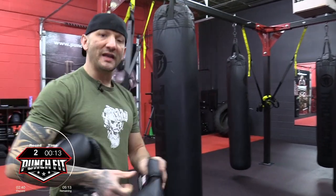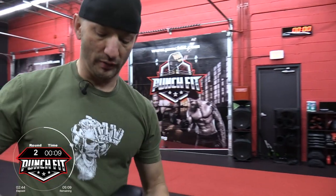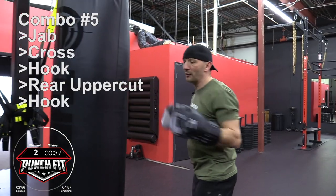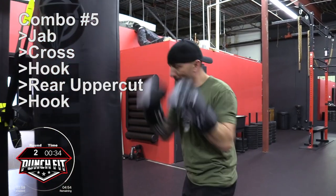Continuing on with the odd series, we're going to go ahead and do combo number five. Combo number five looks like this — it's going to be a jab, cross, hook, rear uppercut, hook. Here we go — jab, cross, hook, rear uppercut, hook.